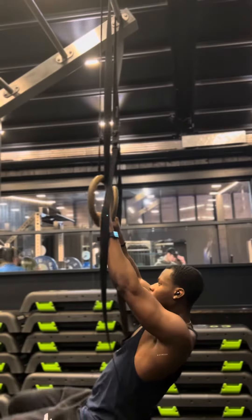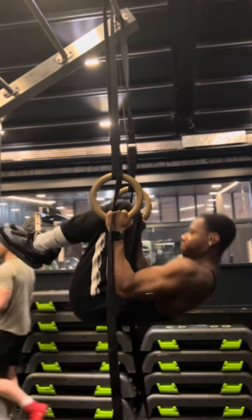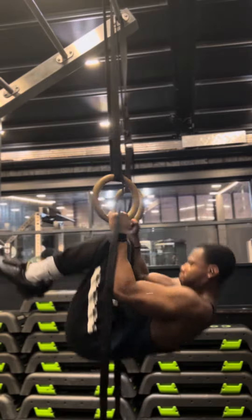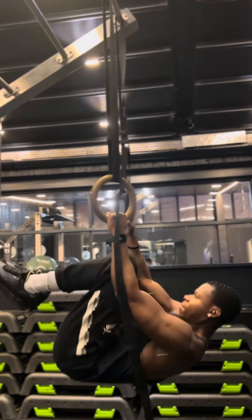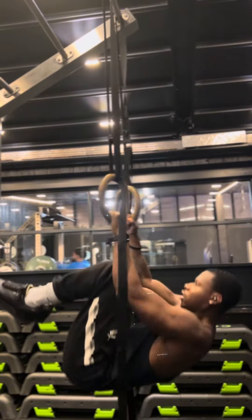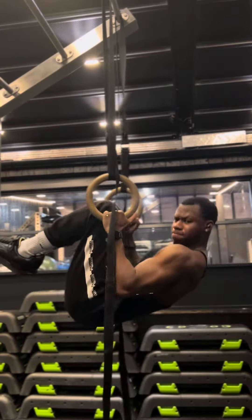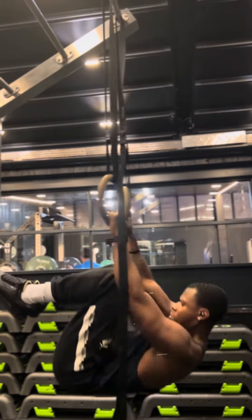Now I've moved on to tucked front lever rows, just to work on the upper back and the lats. This will help build up more mass on the body — a lot more rep work, so this is good for muscle building, hypertrophy, and calisthenics. Just banging out some reps on that.